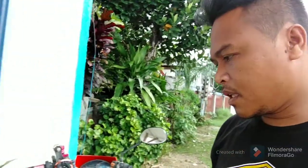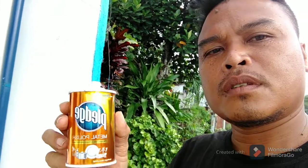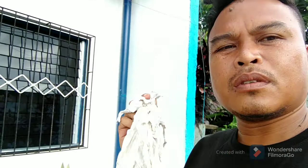Kakabili ko lang ito guys — ito yung gagamitin ko. Ayan — Plage metal polish. Saka, syempre kailangan ito para pang punas. Papakita ko sa inyo yung full video kung paano ko gawin.